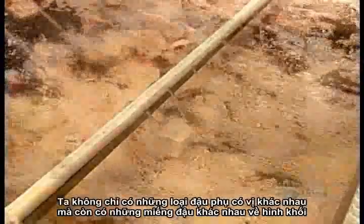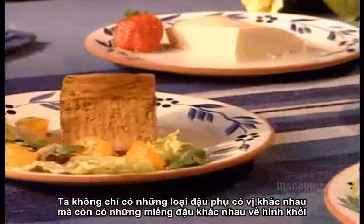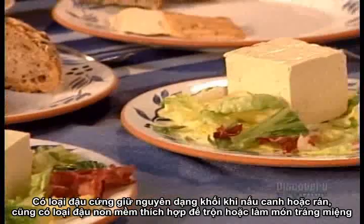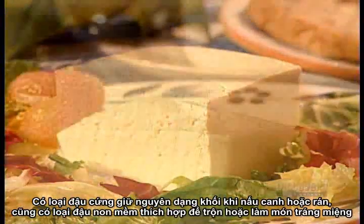Tofu comes either pre-flavoured or plain, and it also comes in different textures. Firm tofu maintains its shape in soups and stir-fries, while soft tofu and silken tofu are ideal for blended dishes and desserts.